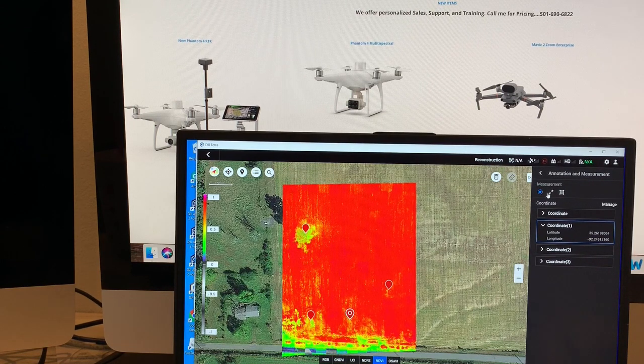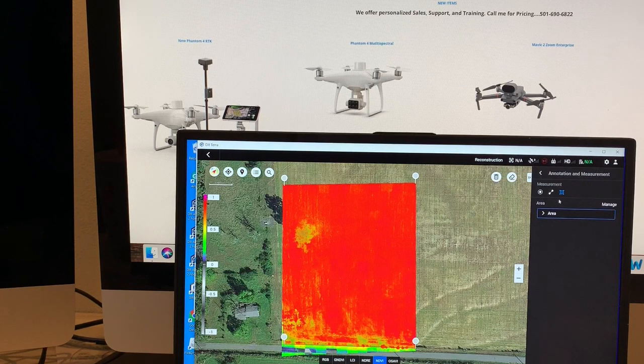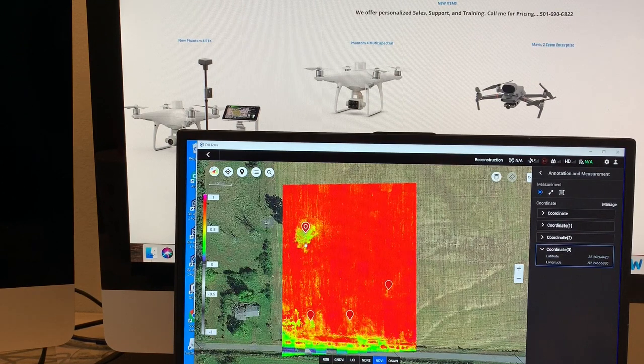You can also click on the area and I can see that it is 3.91 acres. And I click the spot here.